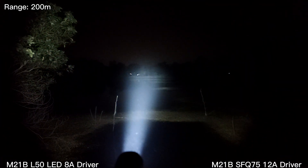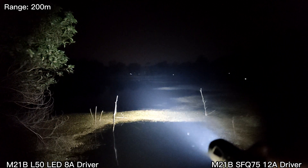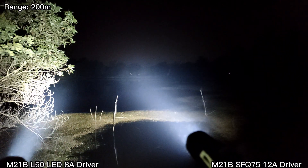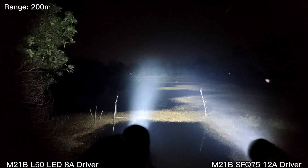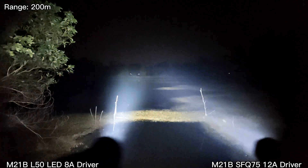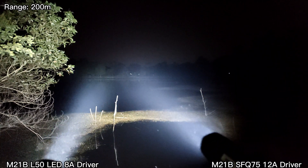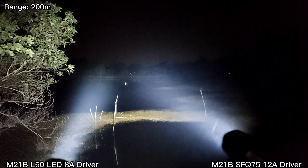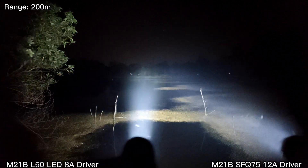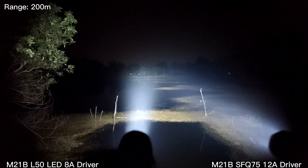This is the L50 and this is SFQ 75. SFQ 75 is quite floody. For the 200 meters range, L50 is better. My L50 is very hot because I turned on the turbo quite often, but still fine.